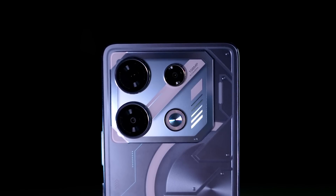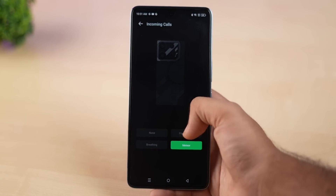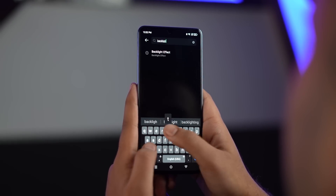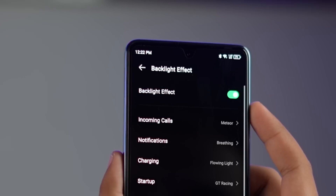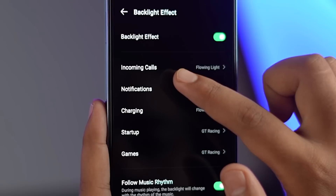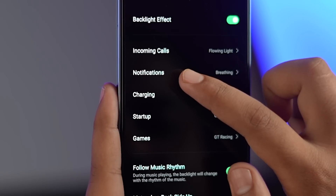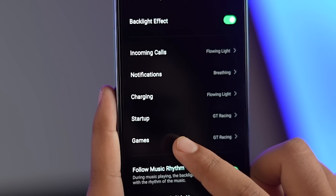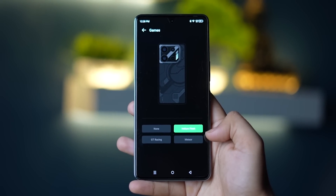Now are you ready to see the lights? These LEDs are very functional and you can customize them yourself. In settings, search for backlight effects and you will see an option to turn them on or off. You can choose in which scenarios the lights activate: incoming calls, notifications, charging, when you unlock the phone, and in gaming. All of these different types of light effects you can set yourself. And if you listen to music, there is a Follow Music Rhythm option you can turn on.